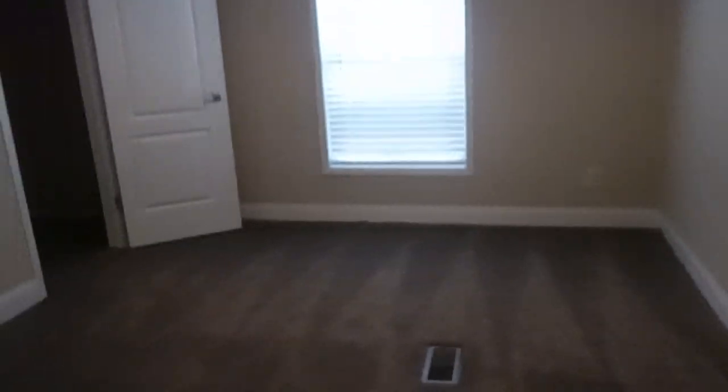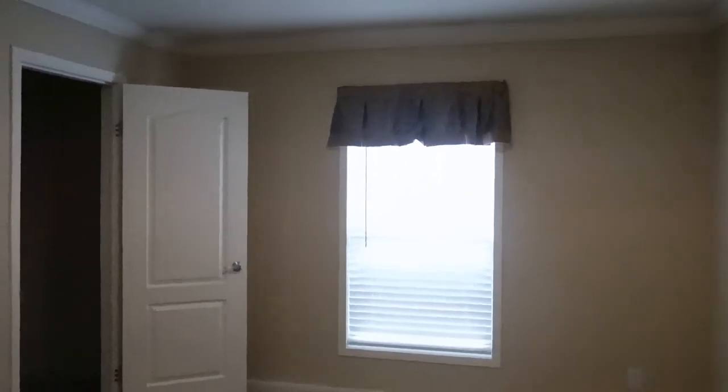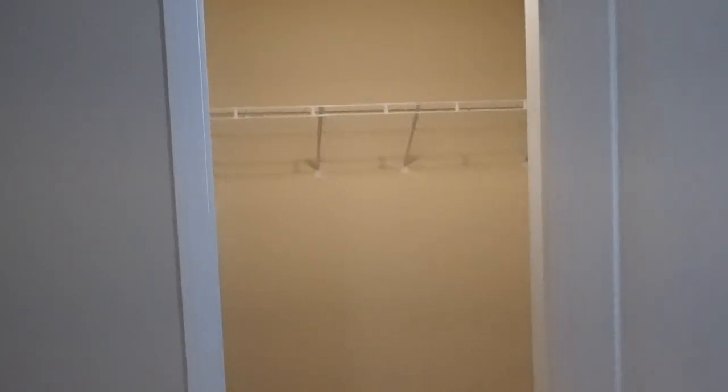And here is guest bedroom number two. Looks about the same size. Let's see what the closet looks like. Sorry — I don't come in the homes and prepare them, so sometimes I have to walk into a dark room. Need to bring the shelving around to make use of the space, but this is another nice size closet. And in the closet, that's the bedroom.